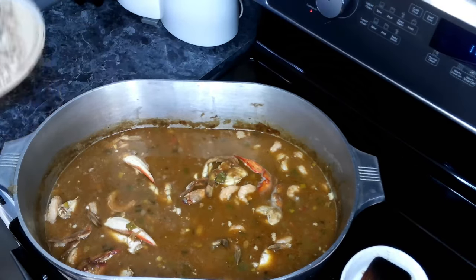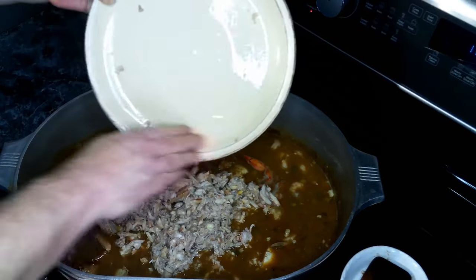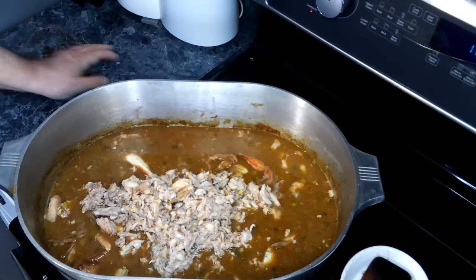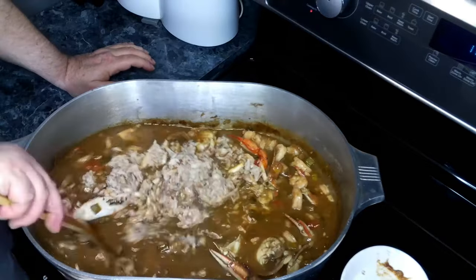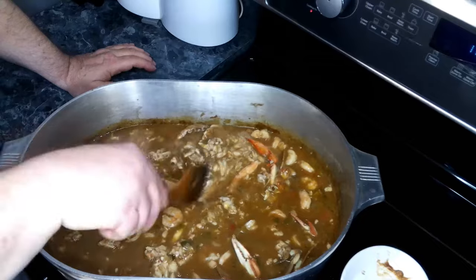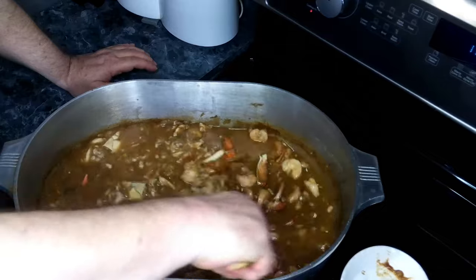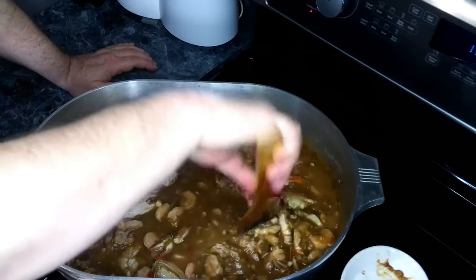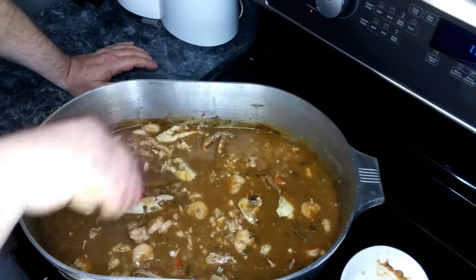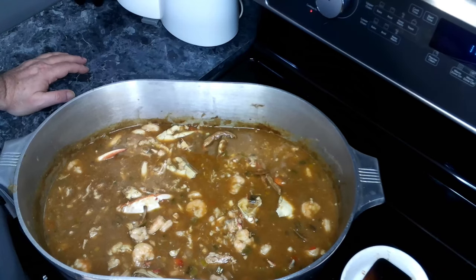This has been going for another 15 minutes. Now we are going to add in our lump crab meat and give this a gentle stir. You don't want to stir this up too much because you'll basically shred the crab meat, and we do want some lumps of it when we serve our seafood stew. So we're going to cover this up and let it go for our last 15 minutes.